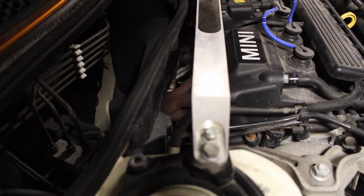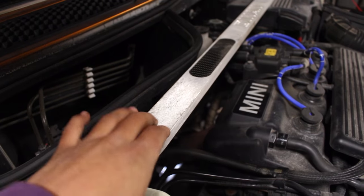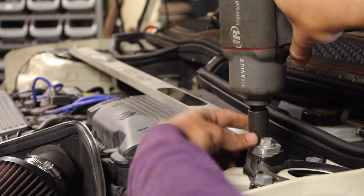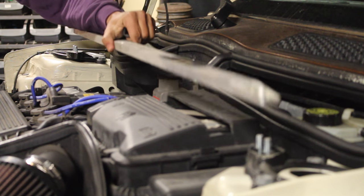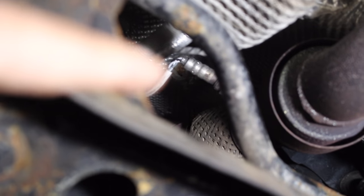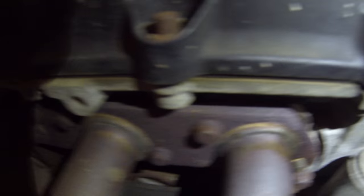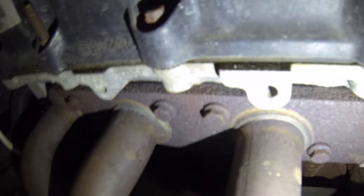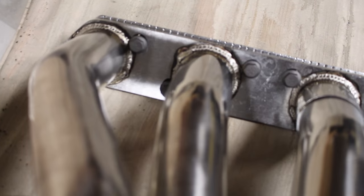To get started, jack the car up in the air as high as it goes and make sure it's safely on jack stands. To get access to the headers you're going to need to remove anything that's in the way. For this Mini Cooper I've got to remove the top strut bar that's blocking the headers, so I can get to the exhaust manifold, the bolts on the back side, and the oxygen sensors behind the engine. Once you have access back there, loosen all the bolts — for the Mini Cooper they should only be tightened to 26 Newton meters of torque, so it shouldn't be that tight, even with a little corrosion.